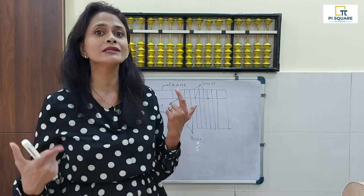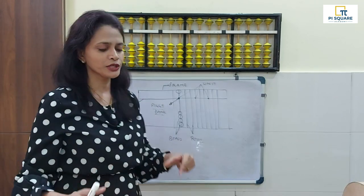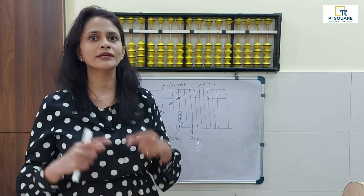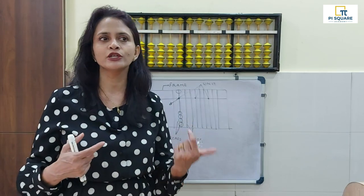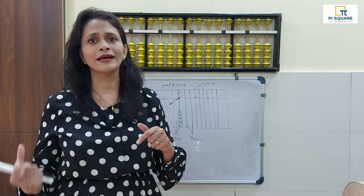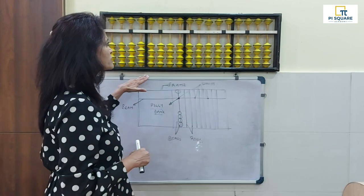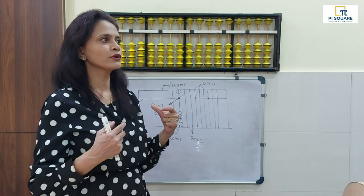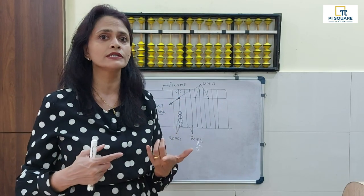This is called styling up with the abacus. You are going to sit in a proper, straight position — holding the abacus with one hand and your pencil in the other. If you are a rightie: left hand holds the abacus, right hand holds the pencil. If you are a leftie: right hand holds the abacus and left hand uses the pencil. This good posture will improve your concentration and focus.